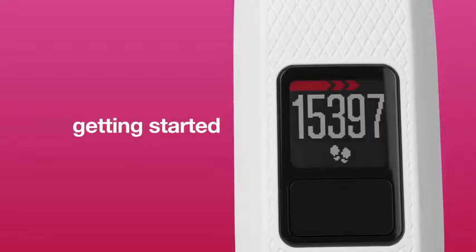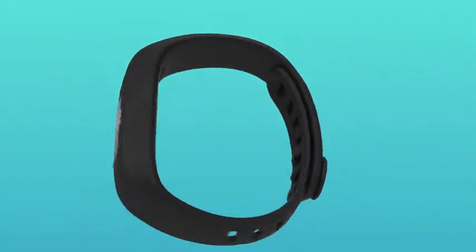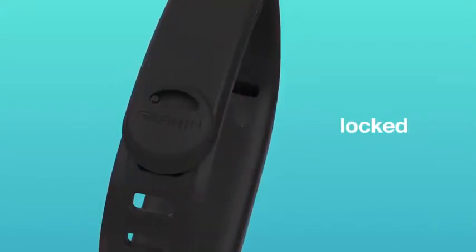This video will show you how to get started using your VivoFit 3. After pairing your device, put it on your wrist and make sure it's secure. To do this, turn the clasp to the locked position.